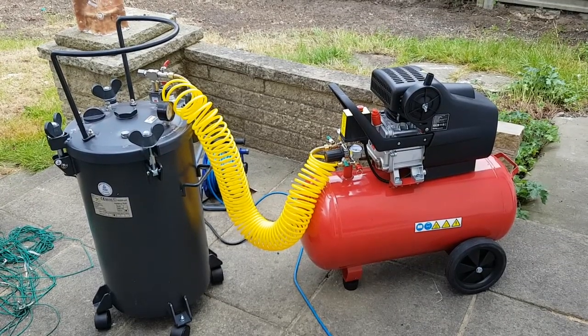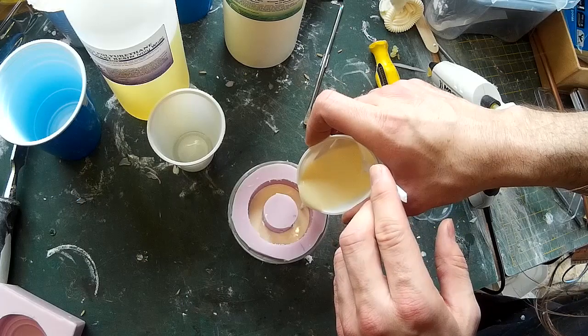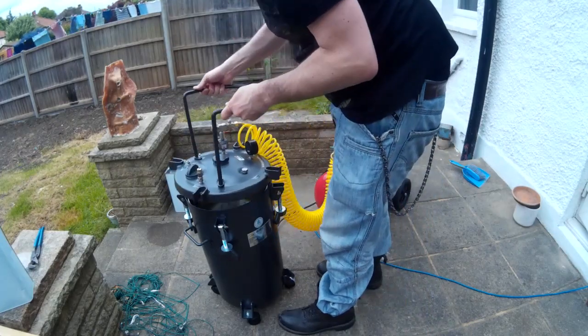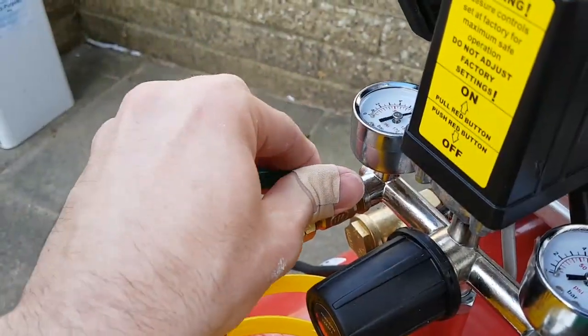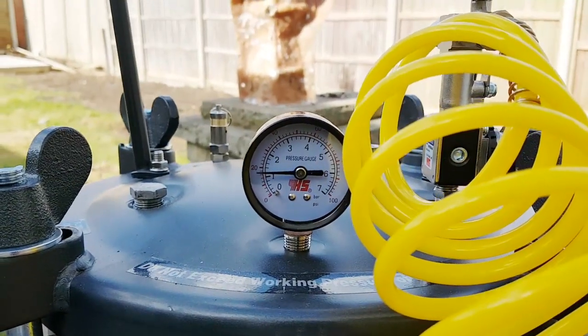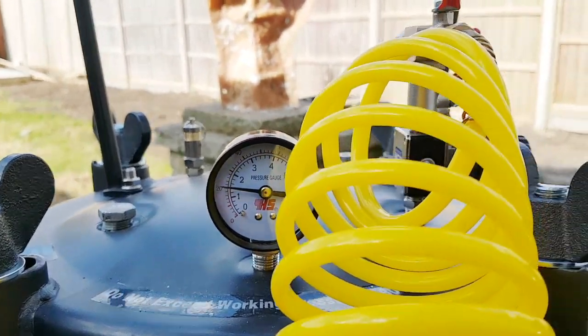Pressure casting is a method to prevent air bubbles forming in a mould when casting material is poured in. What this involves is putting the mould into a pressure chamber and then increasing the pressure, so any bubbles that have formed in the casting material are crushed down to tiny pinpricks and are no longer visible. In this video I'm going to go through the process and also look at the equipment that I've bought to do this.